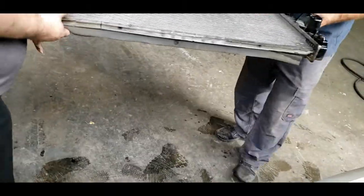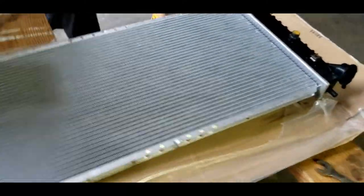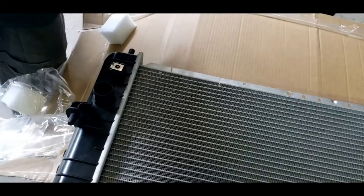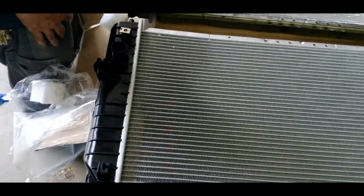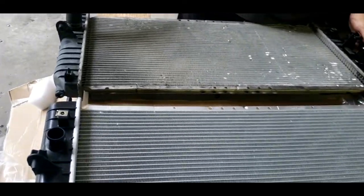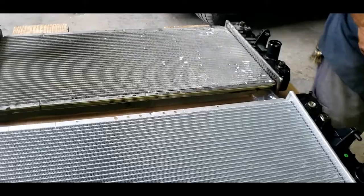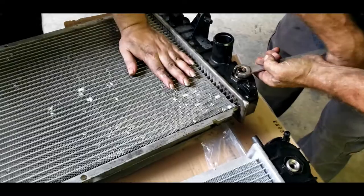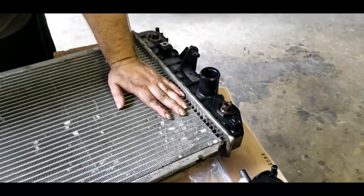Now we need to lay it over beside the other one. You can transfer your hoses over to it - clamps and all that good stuff. You can replace your clamps too if you want to. This little tip on this side is going to be pushed in to get it past the bracket.